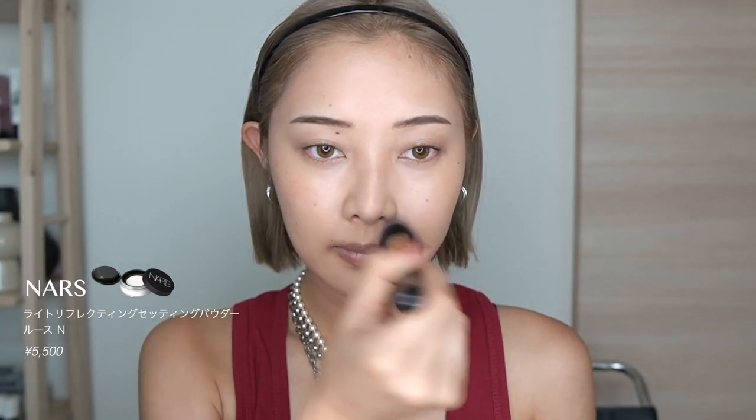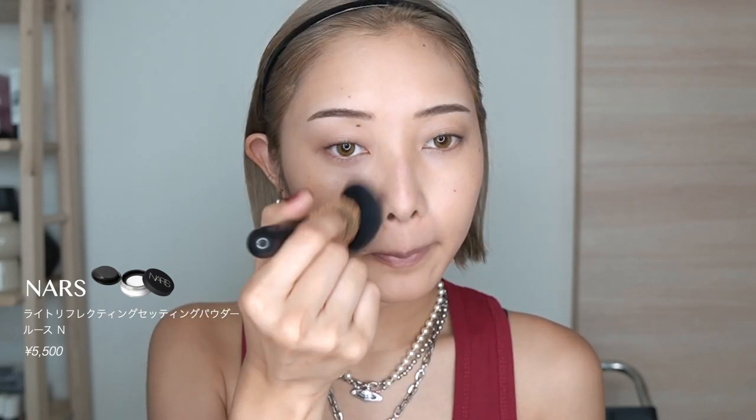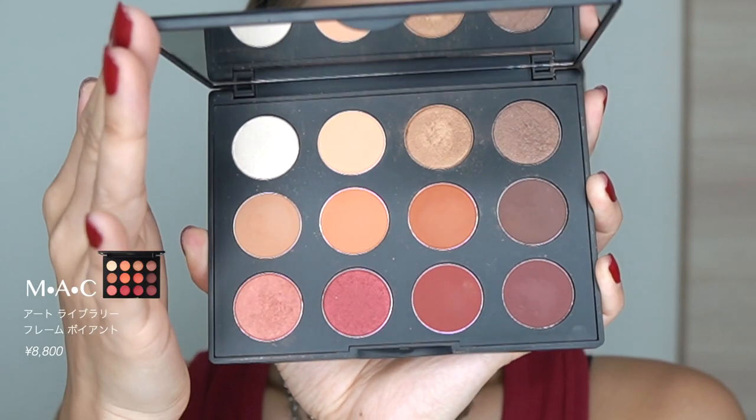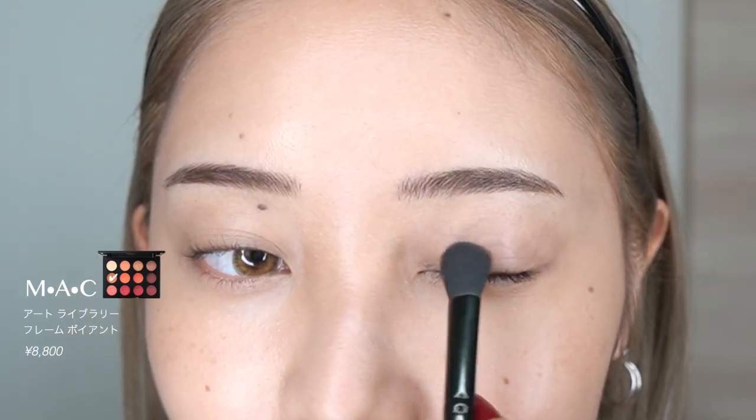このNARSのコンシーラーも私ずっと使ってるんですけど、本当にカバー力も良くて、密着力も良くて、よりにくいので、とてもおすすめです。仕上げにこちらのパウダーをはたいていきます。肌をパンと明るく飛ばしてくれる感じがあって、厚塗り感は出ないんですけど、しっかりと肌をサラサラにしてくれるので、お気に入りのパウダーです。では、アイメイクに移っていきます。今回はこちらのMACのアイシャドウパレットをメインに使っていきます。